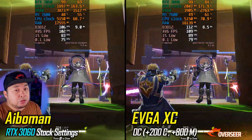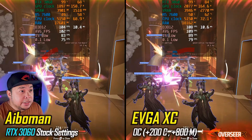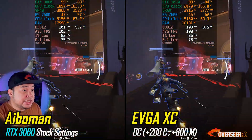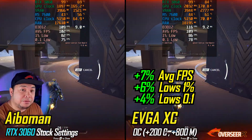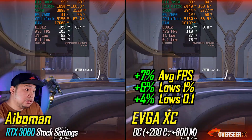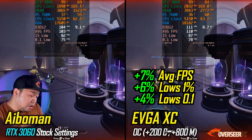When we compare iBerman stock against EVGA overclocked, we tried to overclock the EVGA but were only able to push 200 MHz on the core clock and 800 MHz on the memory clock due to thermal throttling issues. It ran at 83°C. It did get a little more performance — better average FPS, better lows, and better 0.1% lows — but it is definitely thermal throttling.